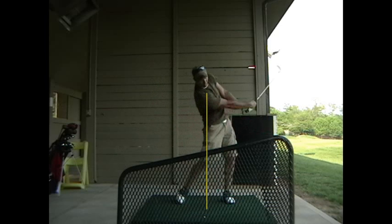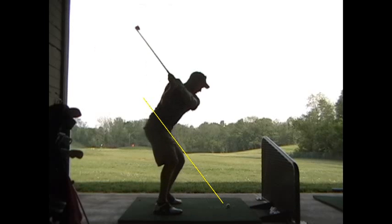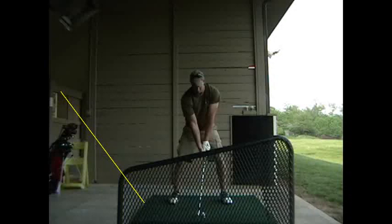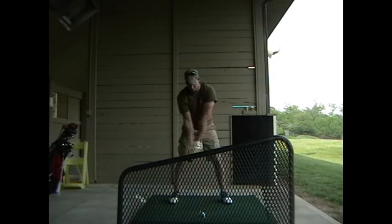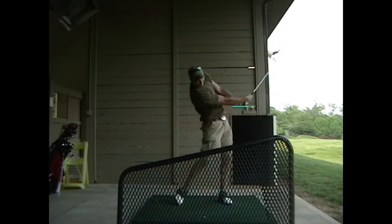And those arms are looking better, those hands are turning over better there. And this was more the full swing, still trying to go that way. And from this angle with the full swing, trying to get the ball farther forward in your stance to give you just a little more time to close that face.